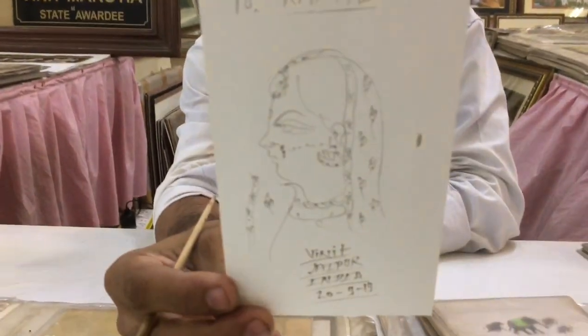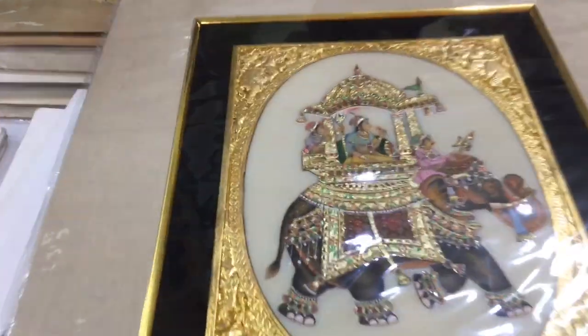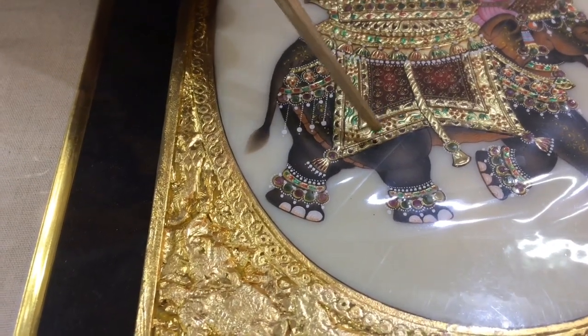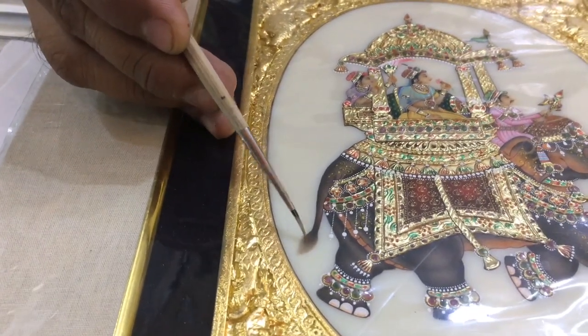Thank you so much. This is on camel bone and that's embossed work. In this painting the white color is applied five to six times, then embossed, and then I use the gold leaf paste. And this is the painting with a single hair — you see the lining, one by one by one.